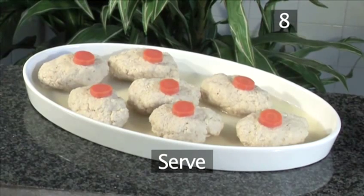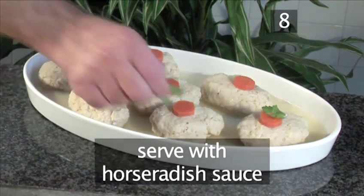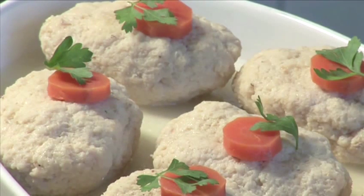Step 8: Serve. Once the dish is cold, you may garnish it with some parsley. Serve with some horseradish sauce to totally titillate your taste buds. And that is how to make gefilte fish the VideoJug way.